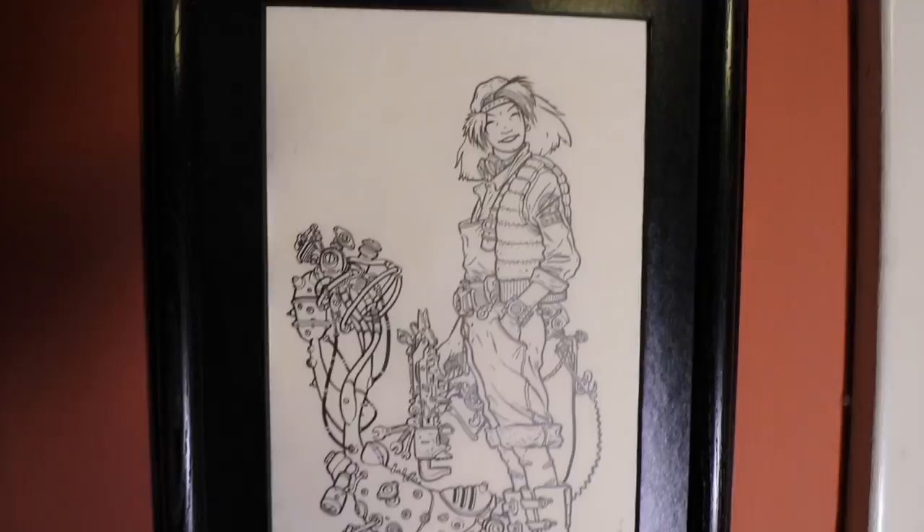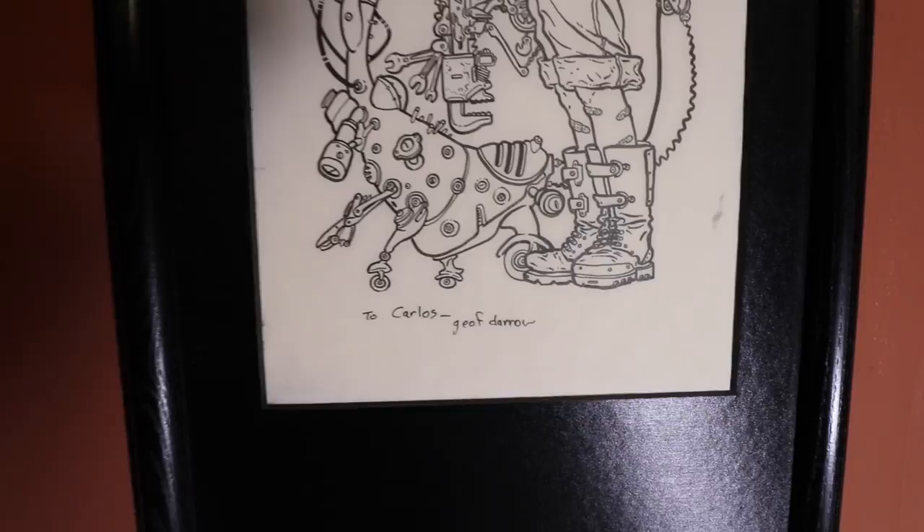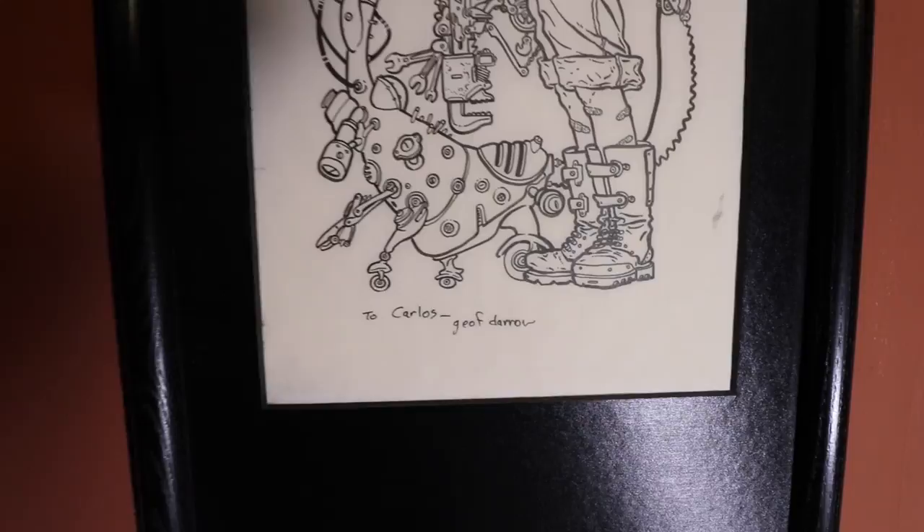Here's a little surprise — there is my original Jeff Darrow that I got from him at San Diego Comic-Con. He was kind enough to dedicate it to me. So again, if you guys can go out and buy originals, I encourage you to please do. I hope you like the video. Take care.